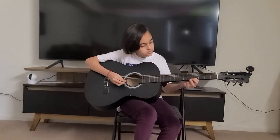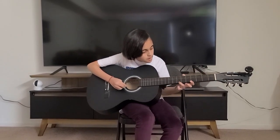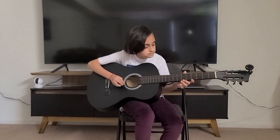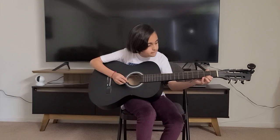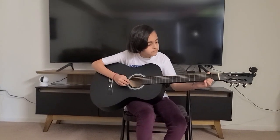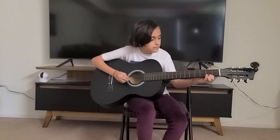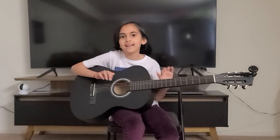Now let's combine the whole song. So it'll go like the whole song. So guys, that was the whole song and that's it for today. See you in my next video, bye.